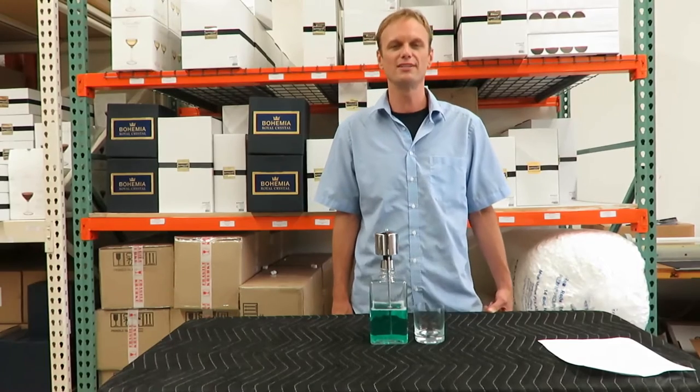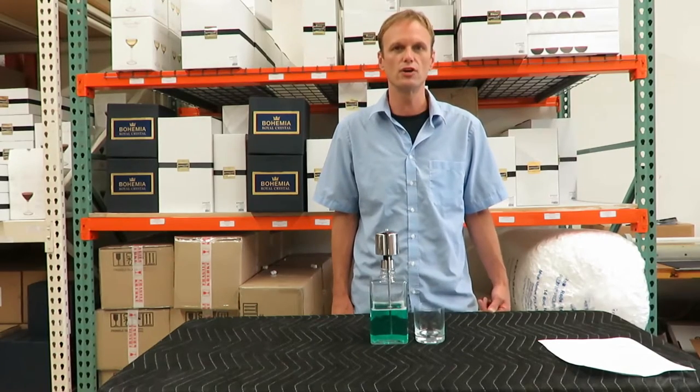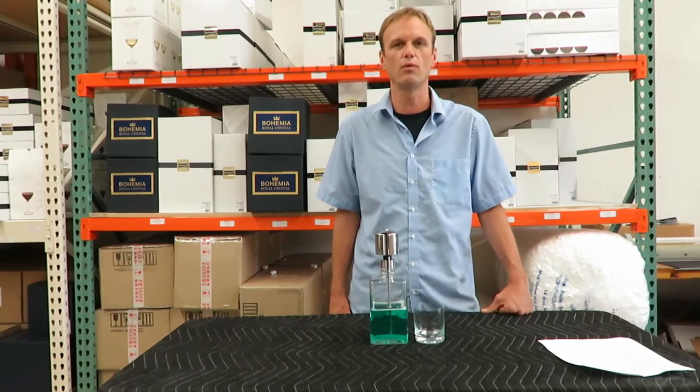Hi, I'm Alan with Crystallize Online. Today I'd like to show you the Perfect Measure Mouthwash Dispenser.